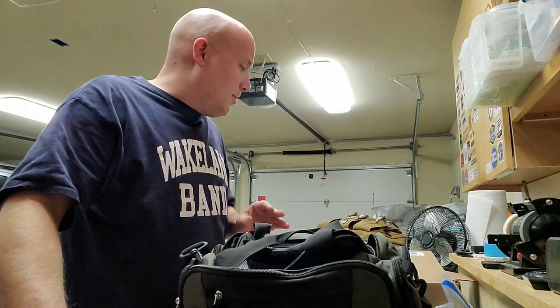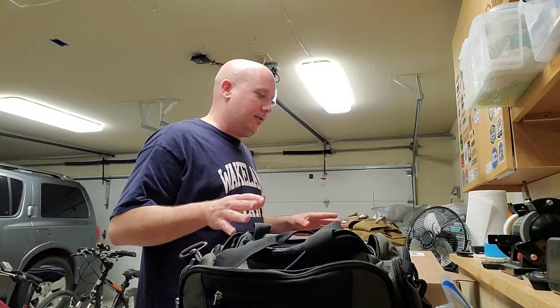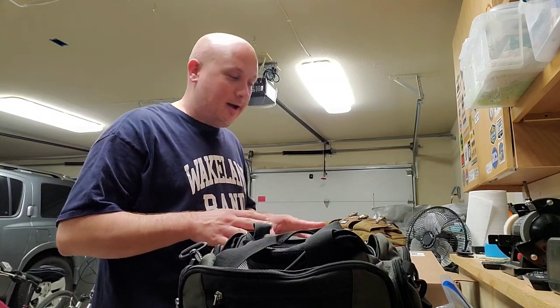Hey everybody, it is Jason from the Texas Gun Vault 2, and I'm coming to you tonight with a lot of upcoming content and something cool that I got today.